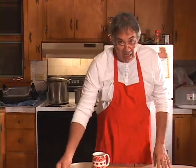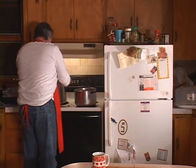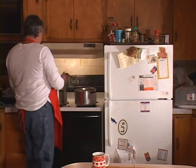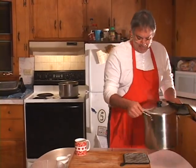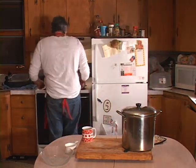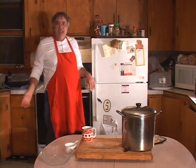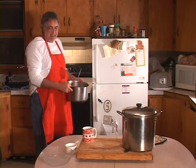The soup broth is done — I'm going to turn it off and bring it over here, pour this into a glass bowl so you can see what it looks like. This baby is hot so be careful, use your potholders. The noodles are all done — I strained them in the sink and put a whole stick of butter in there because I like butter.